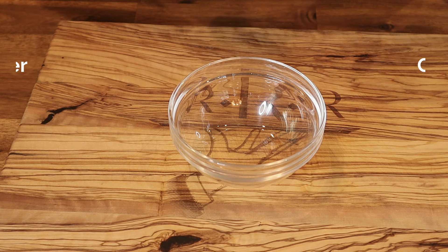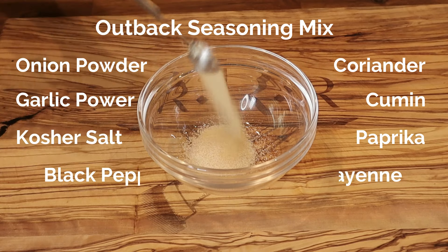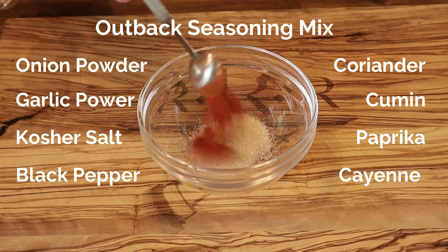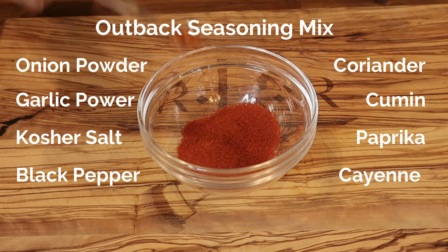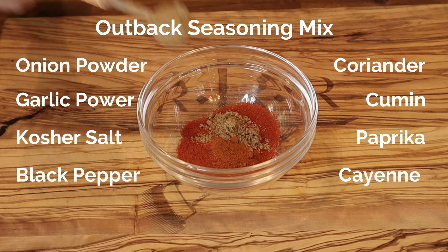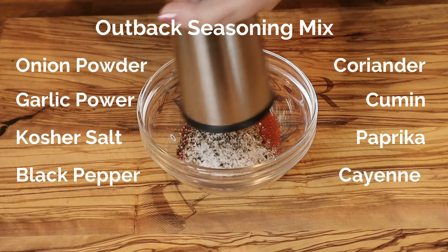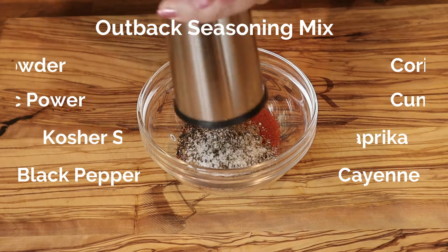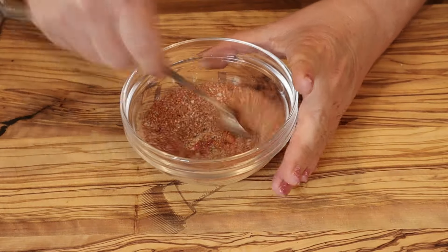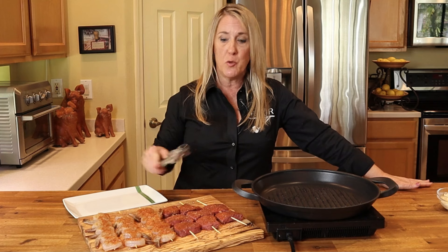To make Outback Steakhouse's seasoning, start with one half teaspoon of onion powder, one half teaspoon of garlic powder, two teaspoons of unsmoked paprika, one eighth teaspoon of cayenne pepper, one fourth teaspoon of ground coriander, one half teaspoon of ground cumin, one teaspoon of kosher salt, and eight to ten cranks of cracked black pepper — totaling about a half teaspoon. Mix all the seasoning ingredients together.